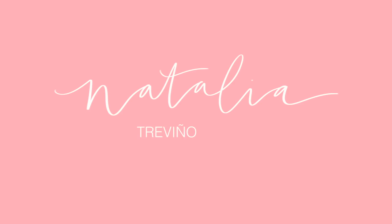Hey guys, it's Natalia and welcome back to another video. So today I just want to make a little dress and kind of see where it takes me.